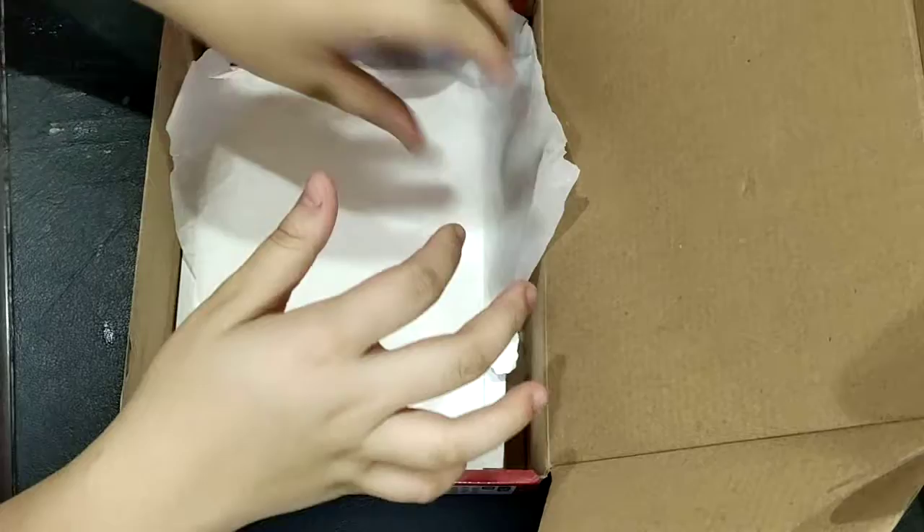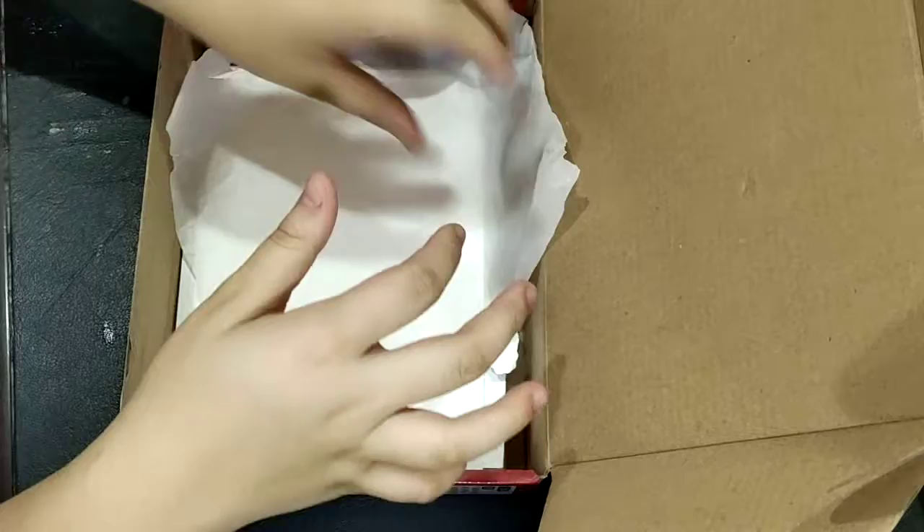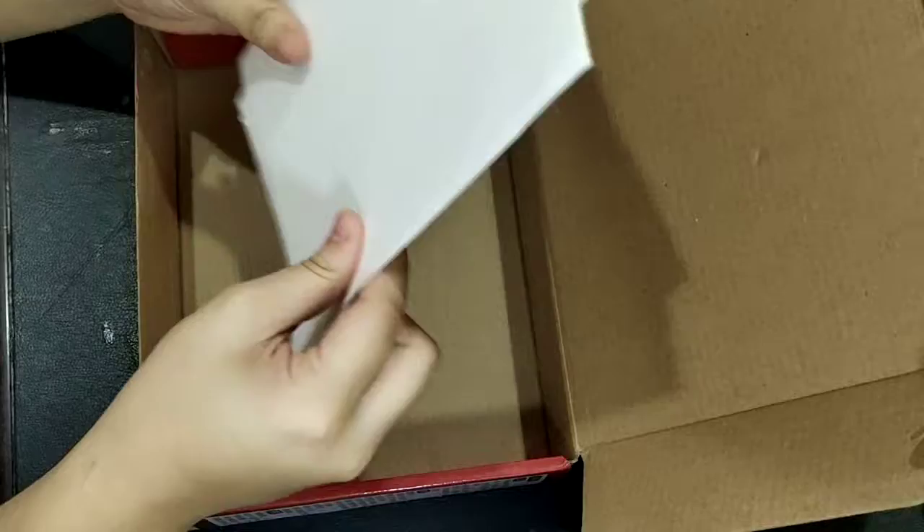We also got a thick paper — I think it's some kind of cardboard or paper. I never, ever used paper this thick before. Hear that sound? It's really thick — you hear a sound. It's giving me two by two sheets.